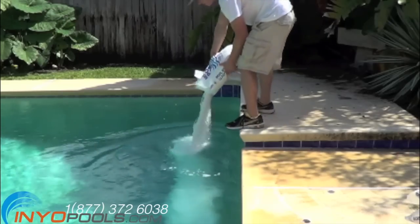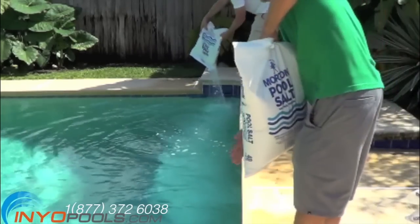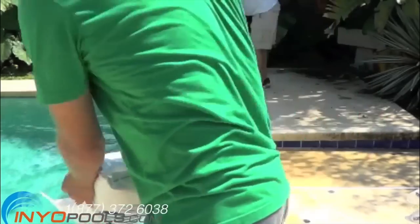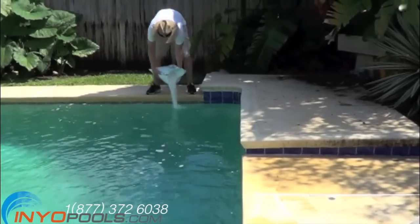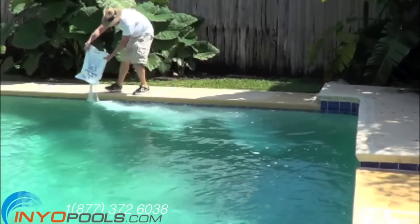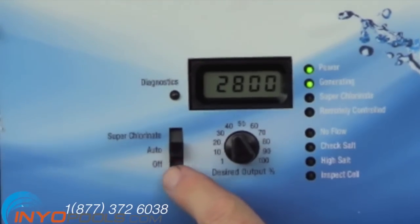Next we added salt to the swimming pool. The amount of salt you add will vary depending on the gallon size of your swimming pool. Please consult the salt table that's located in the owner's manual. An ideal salt level is 2700 to 3400 parts per million.